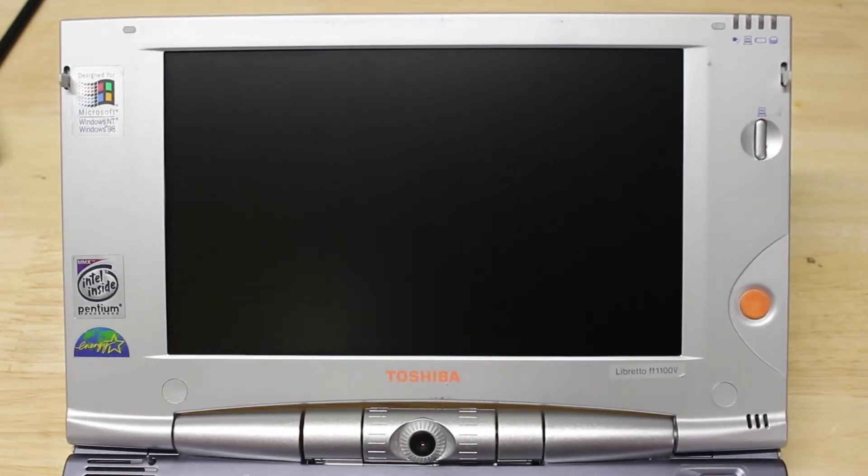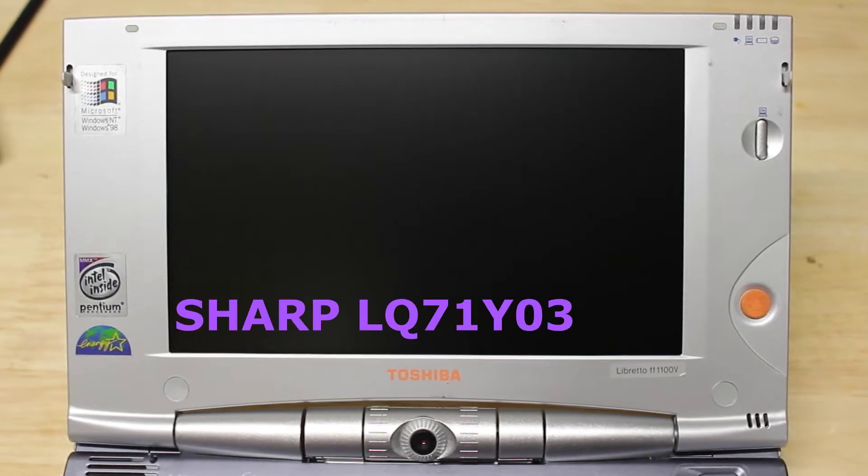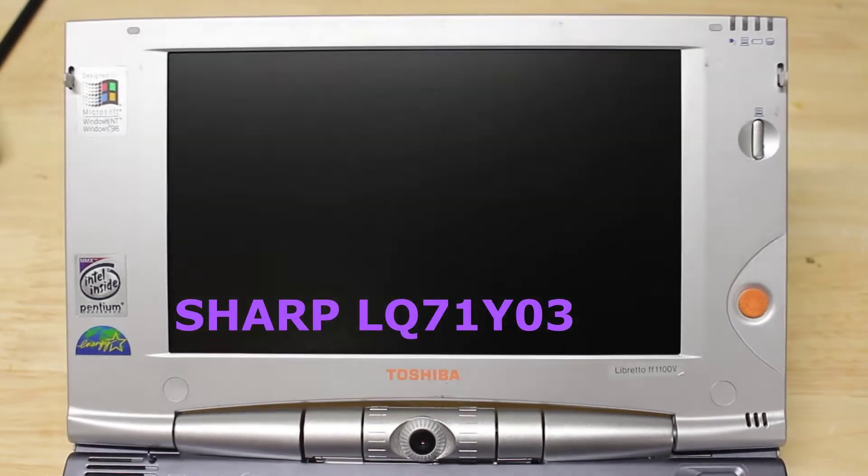These screens are actually shared with the Toshiba Libretto 100 series. They're 7.1-inch Sharp screens. I can't remember the exact model number, but if I can remember I'll put it up on the screen.